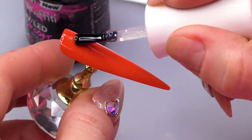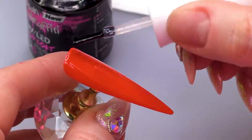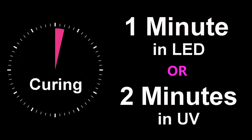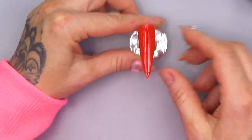I'm gonna seal with topcoat and pop that into the lamp. So, that's what we're gonna be working on today. I'm gonna set this aside. Now, that's all cured.